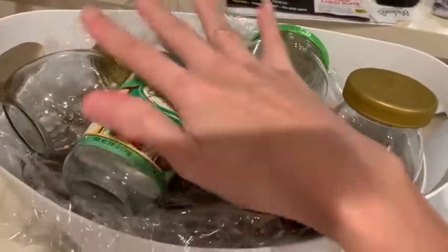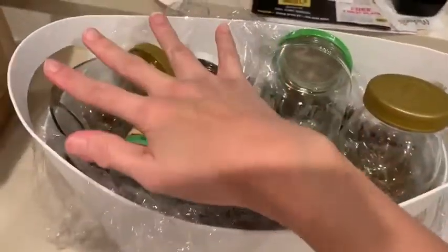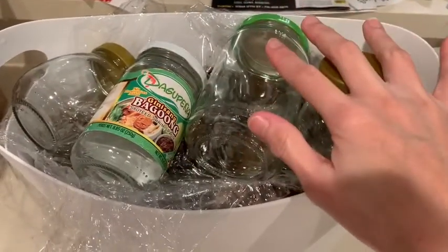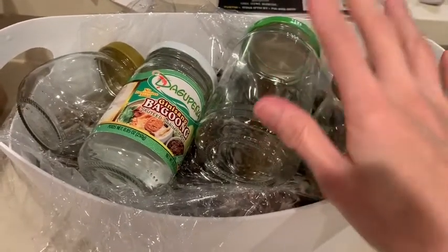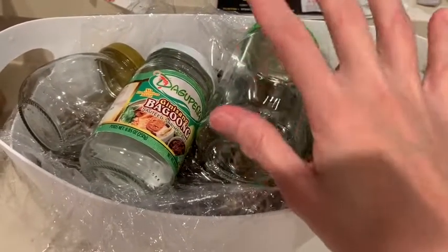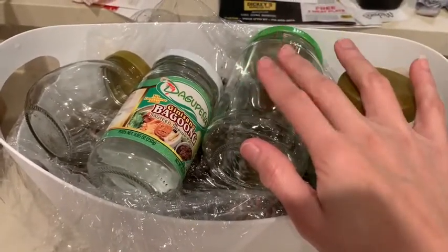We need to press it more — the pine cones need to be submerged in the water. We're going to leave it for 24 hours and then check it tomorrow at the same time, and we are going to dry it. See you in a little bit.